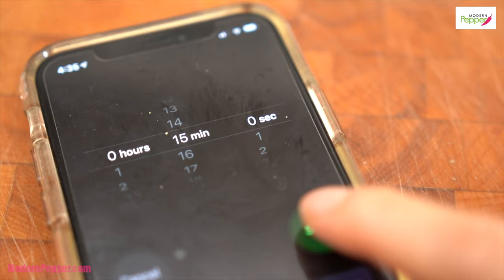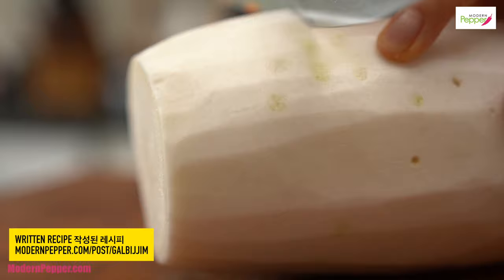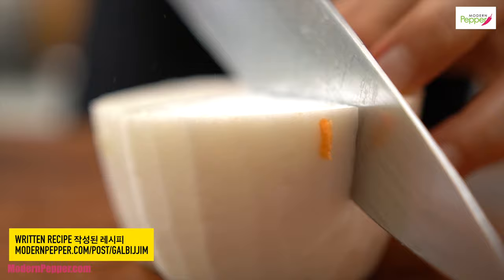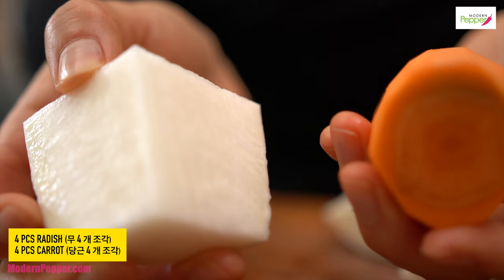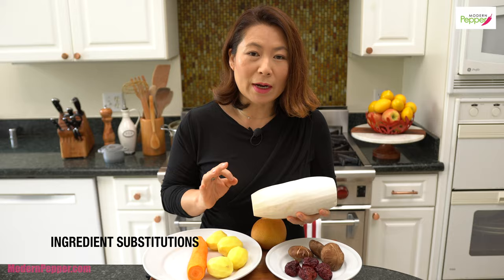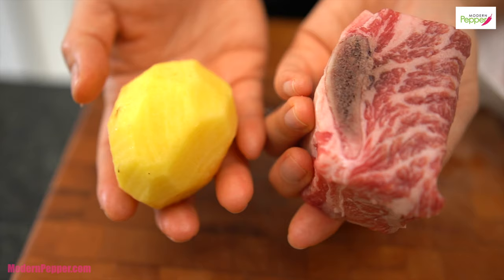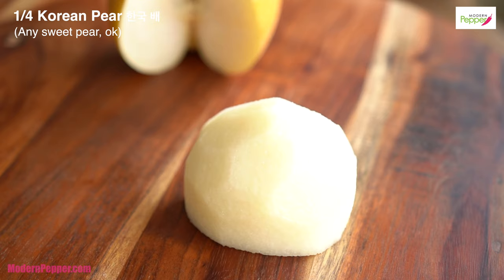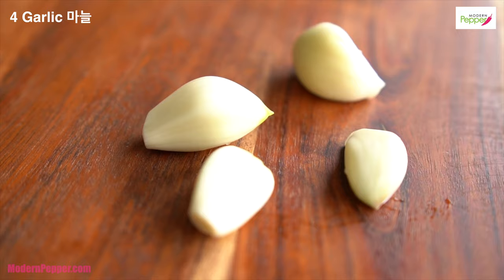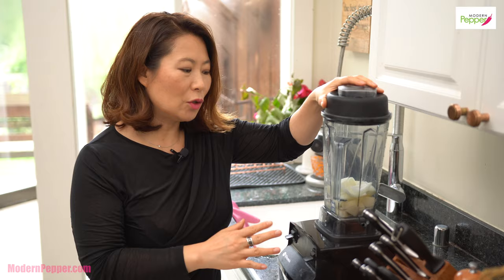While our ribs are simmering away, let's go over the vegetables we need. We need a Korean radish — use about three finger lengths. Cut it into big chunks, slightly bigger than the carrots. Adding Korean radish is essential to making that delicious galbi jjim gravy. You could also use potatoes — make sure they're almost as big as the ribs. We also need Korean pear; if you don't have Korean pear, any sweet pear will work. Puree the pear right before we add it to the pot.